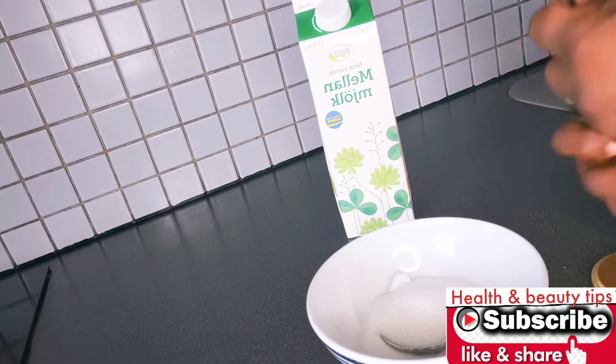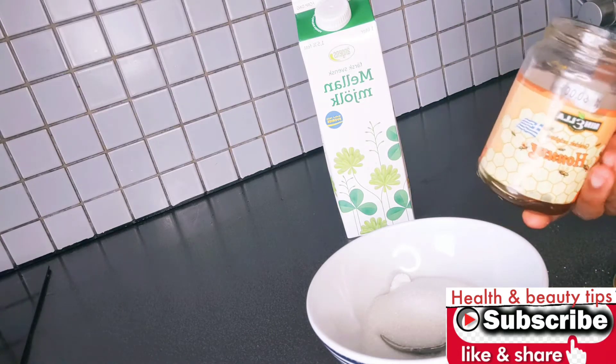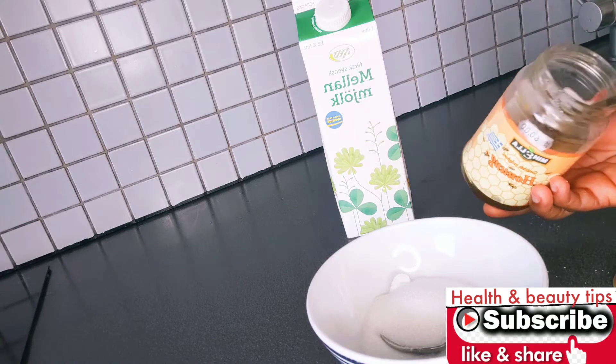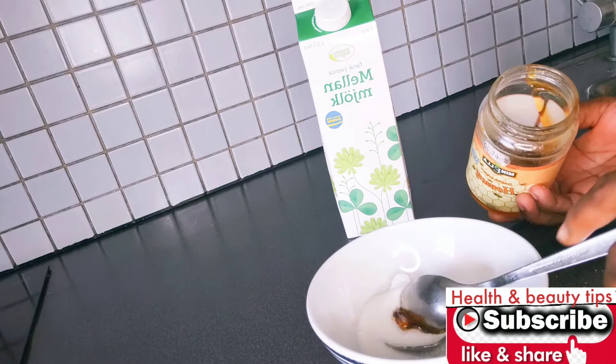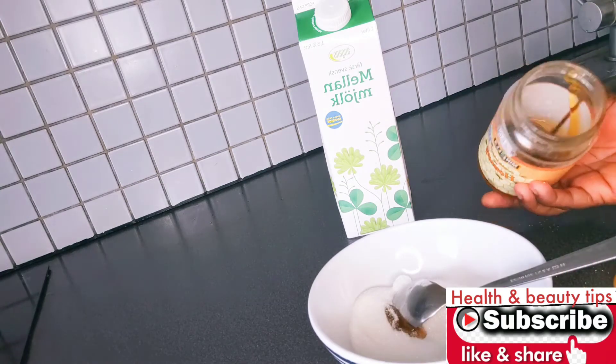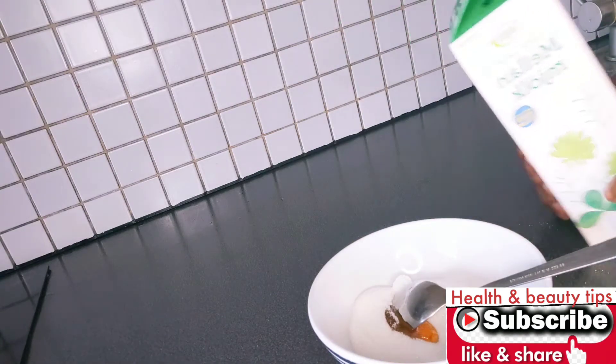Don't even get me started on honey, because honey is a plus — honey is very very good. Using this scrub, you are going to look 10 years younger than your age. This is very good to do once a week or two times a week. Sorry for the noise in the background.